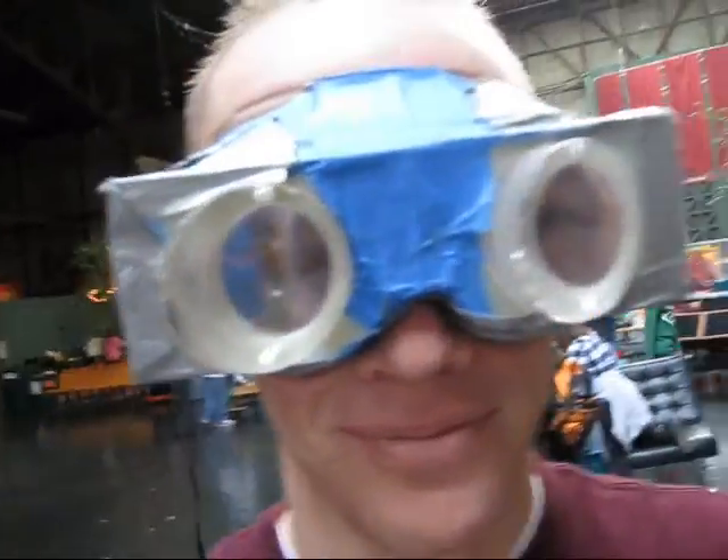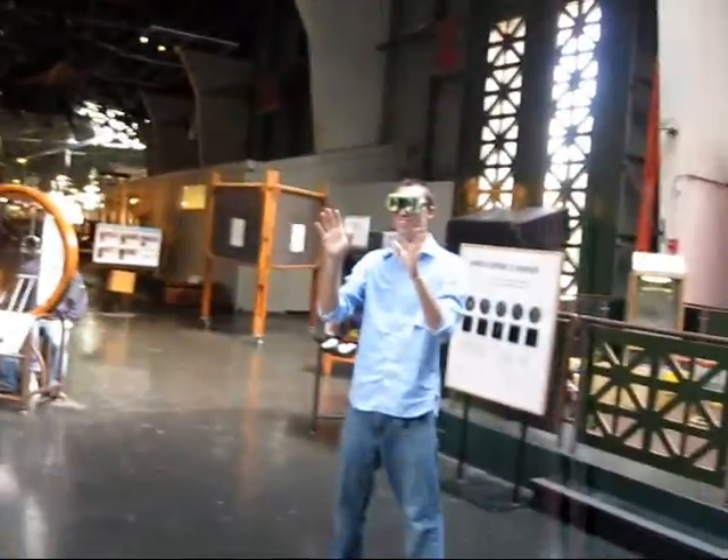Alright, let's see these goggles. Looking good. Oh, first try.